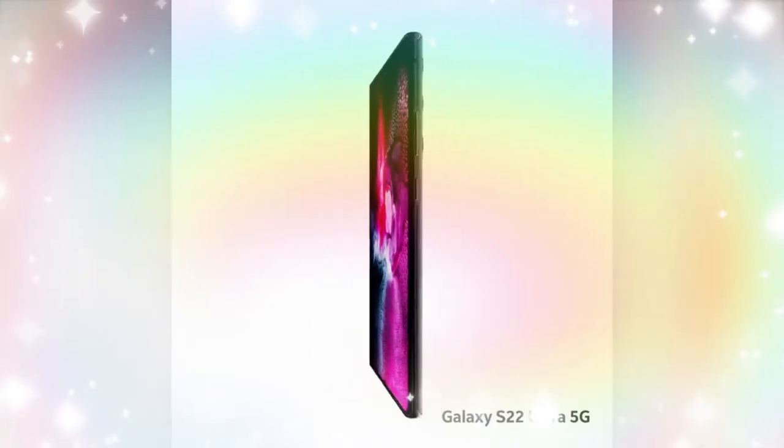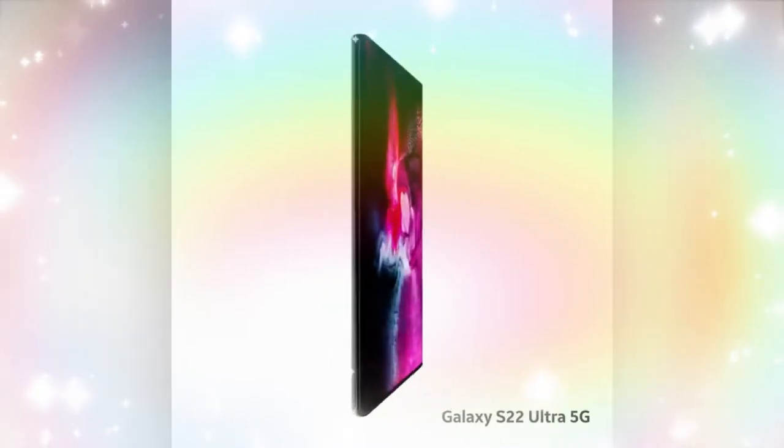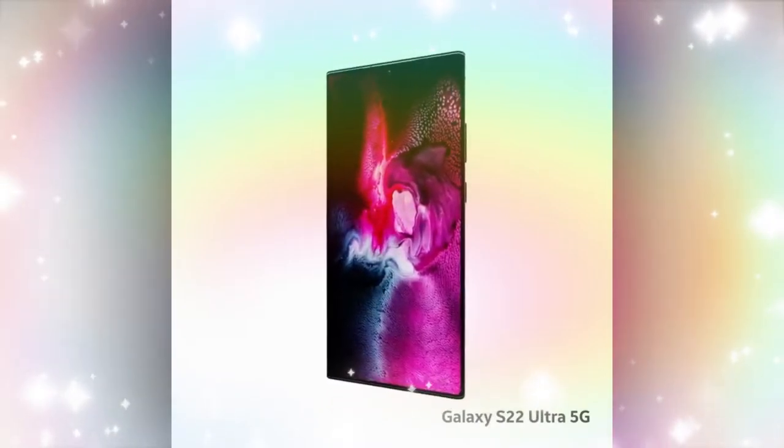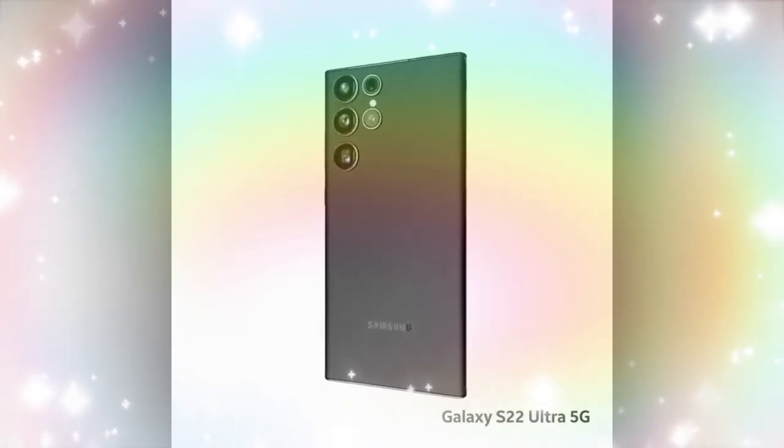The display features a center punch-hole design, and inside the punch hole there is a 40-megapixel selfie camera with an f/2.2 aperture.